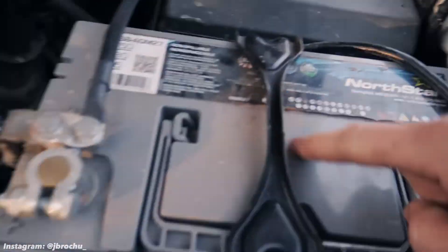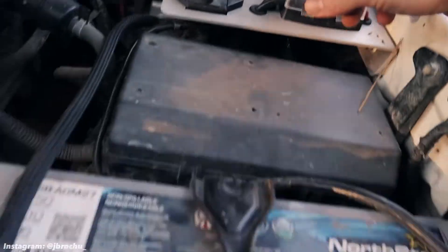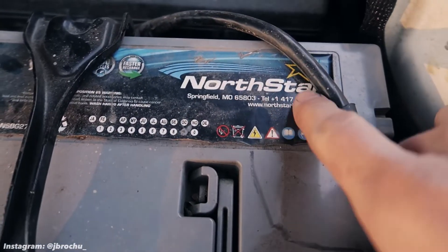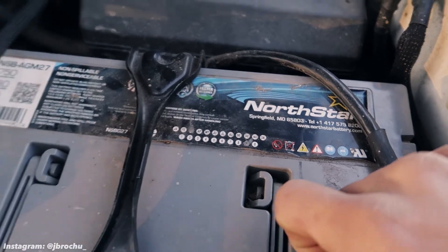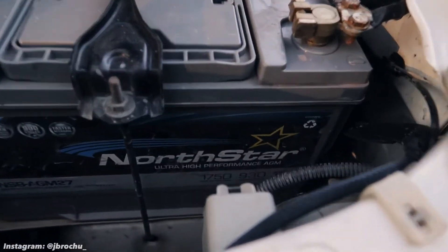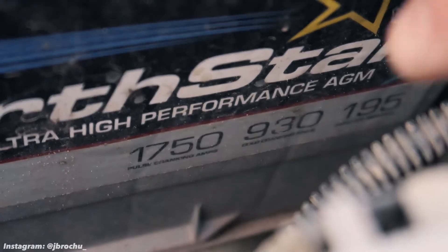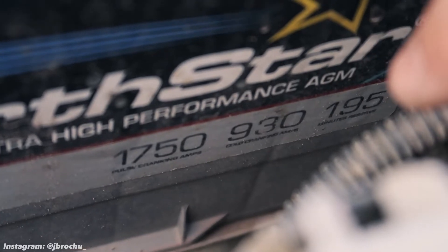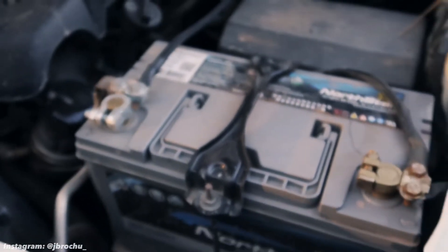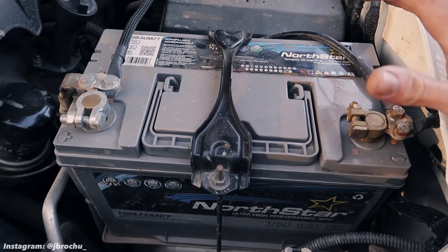I'll link everything on Amazon as usual. The circuit breaker was about $50, the fuse panel roughly $40, and the battery closer to $300–$400. The battery is pricey but comes with a five-year warranty and North Star has a great reputation — a no-brainer. Note that X2 Power is the same battery, just rebranded. Specs on the North Star Group 27 AGM: 1,750 pulse cranking amps, 930 cold cranking amps, and 195 minutes of reserve capacity — way better than stock and better than most batteries of the same group size.